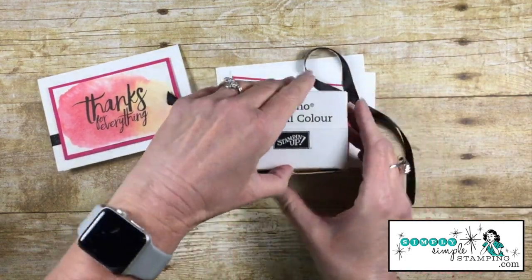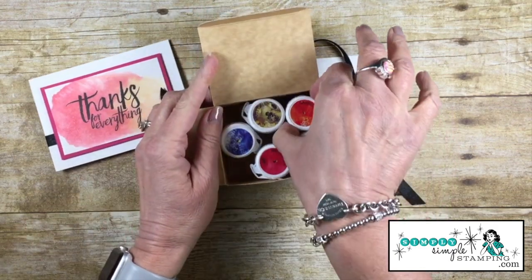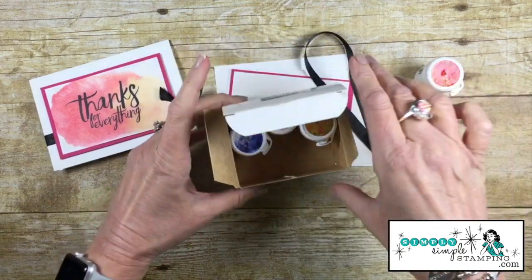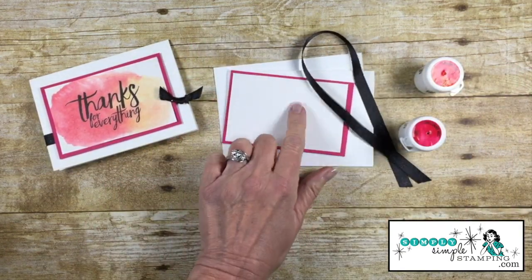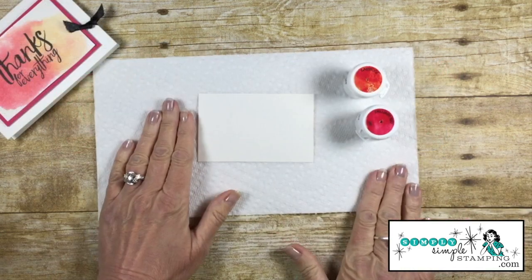Now we are using the Brusho Color today — this is the star of the show. We're going to use the Gamboge (I don't know if that's how you say it, but that's how we're going to say it) and the Brilliant Red. That's going to blend really nicely with the Melon Mambo. Let's get started.